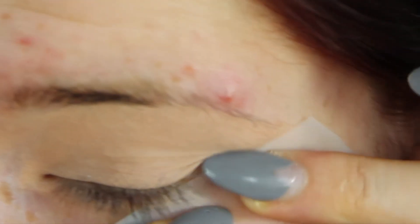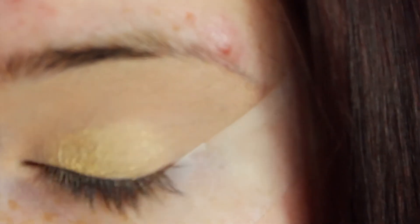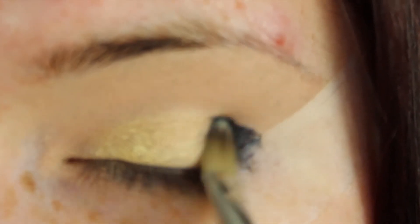Then you want to take a piece of scotch tape and apply it on the outer corner of your eye to create a really sharp cat eye. It's much easier to make everything look a lot more professional.